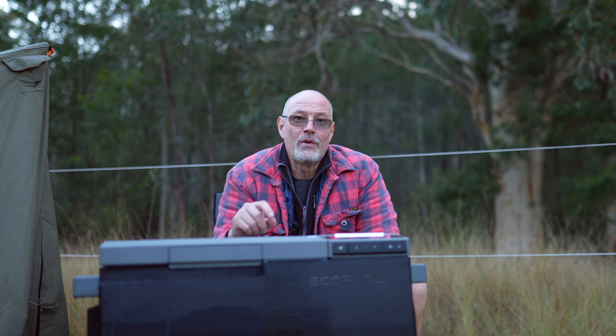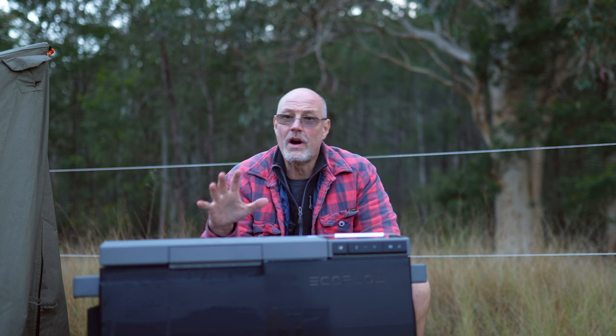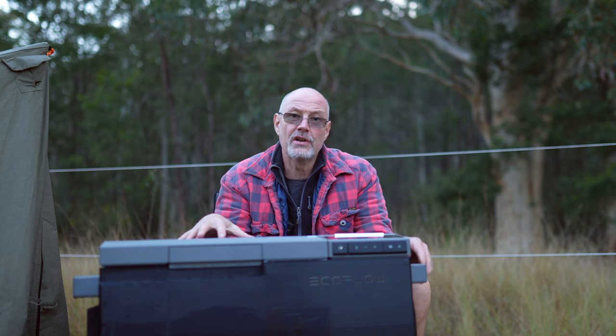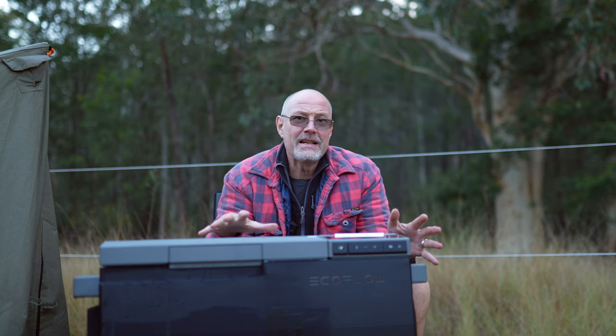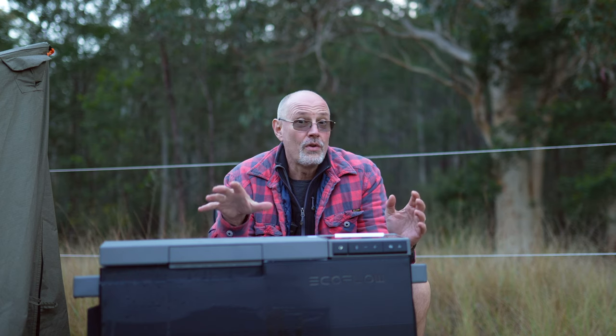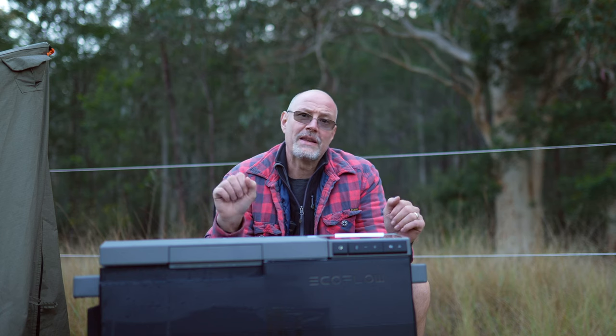Hey guys, Stefan Fischer here from All of Road. I hope you guys are well. In today's video I give you my take of the EcoFlow Glacier battery fridge. I have been testing it at home in my workshop, but also on a few trips. And today I tell you all the good, the bad, and whether I would recommend the fridge.